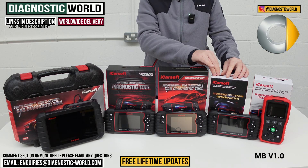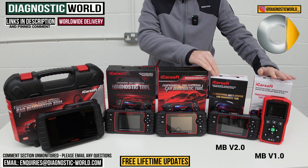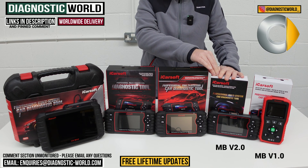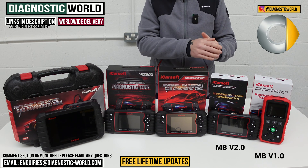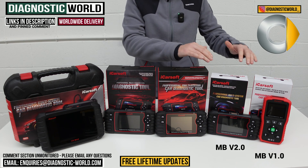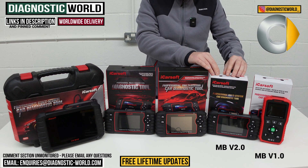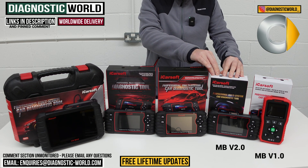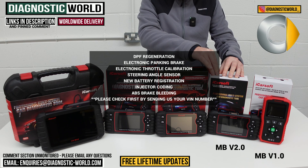We then move on to the MB version 2.0 tool. This tool can do everything that the 1.0 tool can do, but it has more service functions. So yes, it's going to do all of your main systems like the engines, airbags, ABS, transmission, et cetera. But when it comes to service functions, it'll also do the oil service reset, and additionally DPF regeneration, electronic parking brake, throttle calibration, steering angle sensor calibration, injector coding, and brake bleeding.